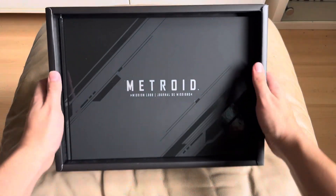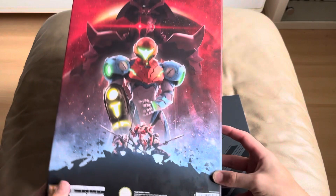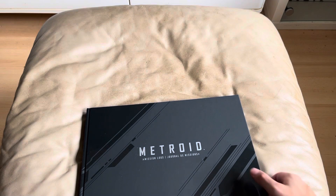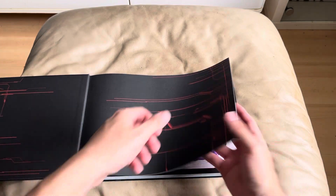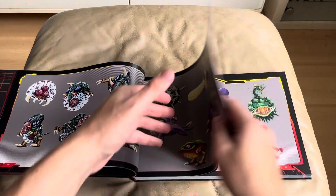And then we get onto the art book. But before we get onto the art book, I'm just going to show you the back — some lovely artwork on the back of the box. Absolutely fantastic. This collector's edition is amazing and very cheap for what it is. So we've got the art book here. I won't show everything, but I'll just flip to a few random pages.